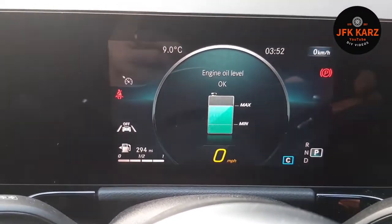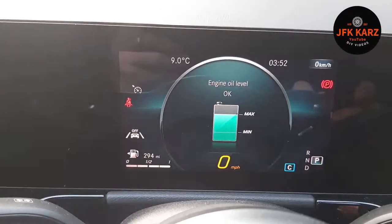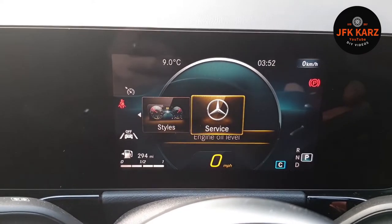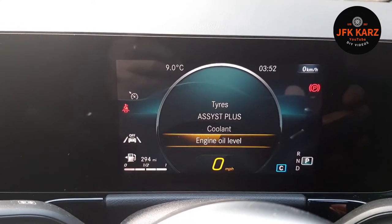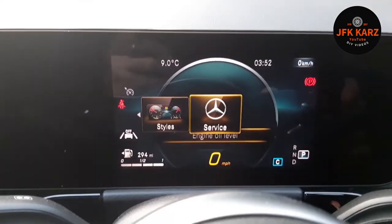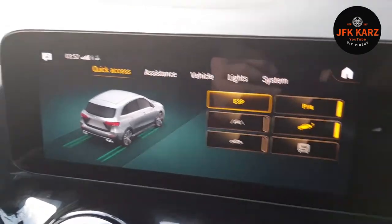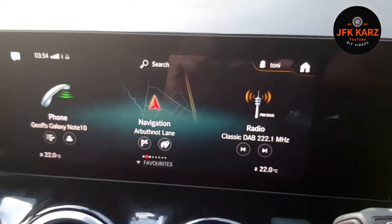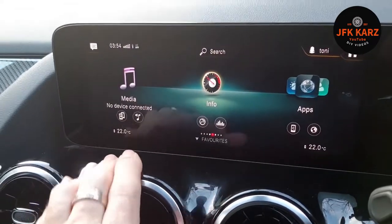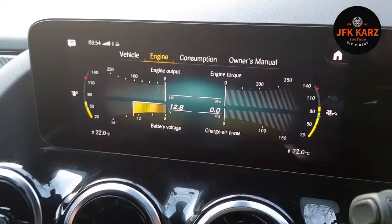So those are three important factors. There is another way you can access that as well, on the other side on the bigger screen, which is basically in the system. Let's go back to home and over to the other side. From your home screen, slide across on the screen or use your touchpad — whichever your preference is — and then go to 'Info'.